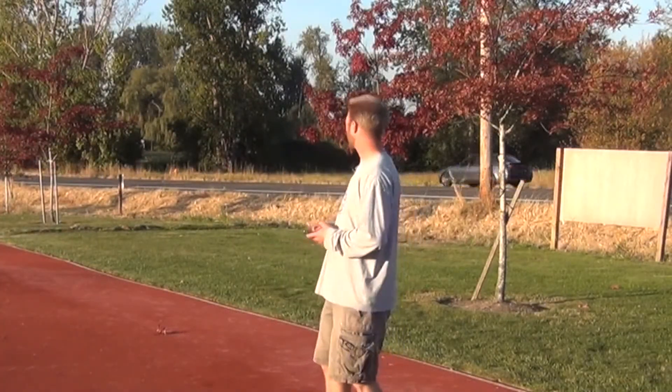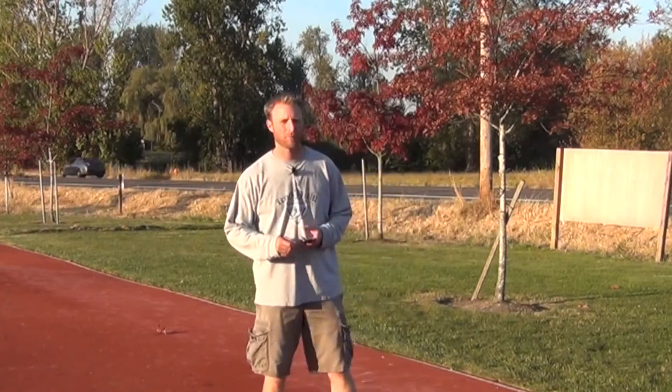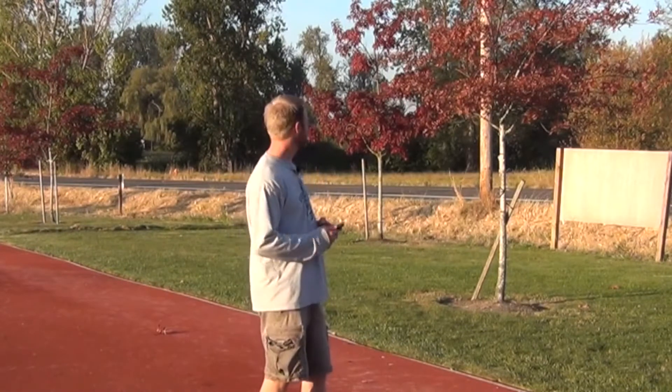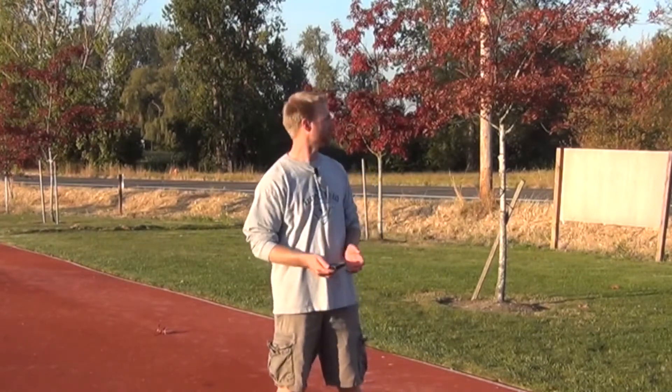Hey folks, it's Scott and Halle again. I'm out here at the Concordia Throw Center. Pardon the noise from the oncoming traffic — you might even hear a few honks along the way. We're also out here by the Portland Airport, so you may see or hear some aircraft taking off behind me.